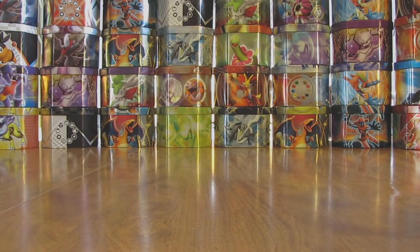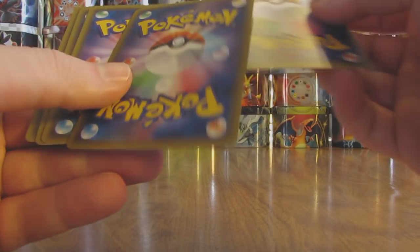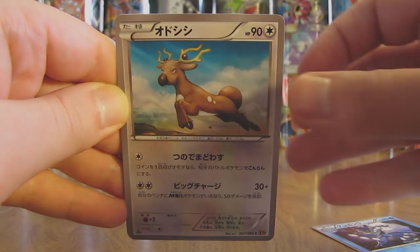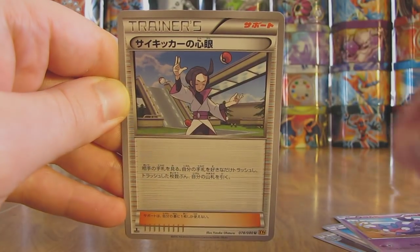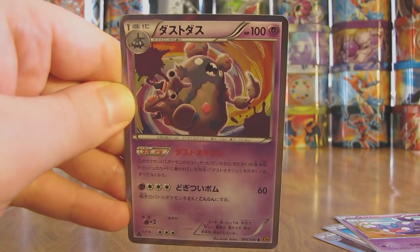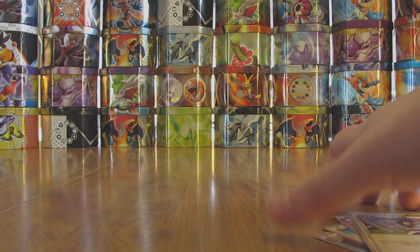Moving on to the next pack — we have four more packs left after this one, so I'd like to pull one more Ultra Rare or BREAK card. This pack has a Froakie-line card, then there's another Stantler, followed by a Skorupi. There is a Trainer — and this one is Psychic's Mind Reading. And the final card in the pack — holo card — is a Garbodor. So heavy on the Psychic type holos; two out of five have been Psychic type.